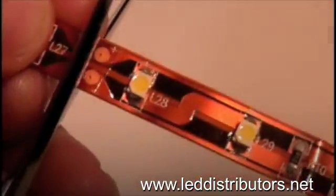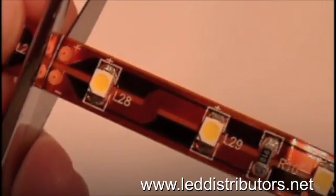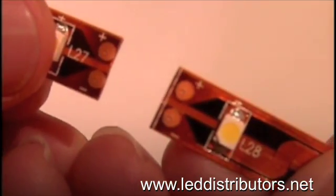So let's go ahead and cut the strip. So there you go. Now you have two separate sections of the strip which can be used individually or can be connected as we're going to do here.